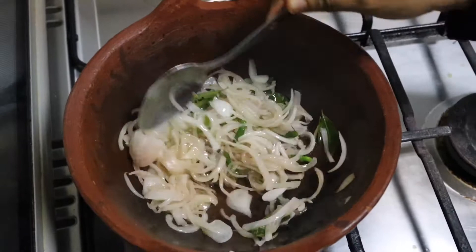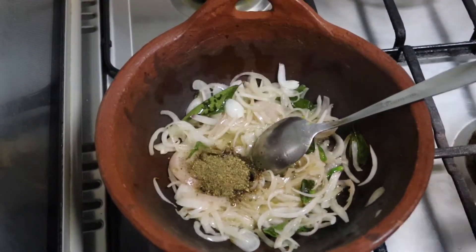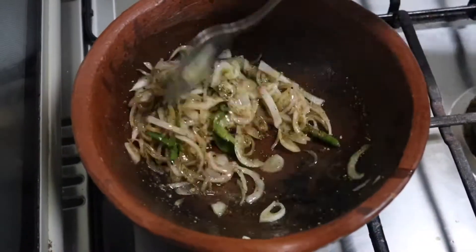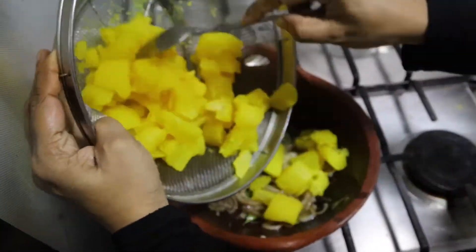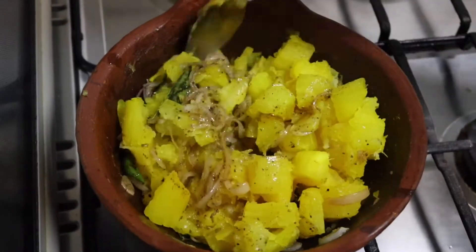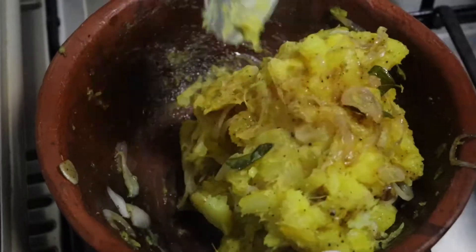We are going to mix the 5 ingredients and we will mix it together as well. Mix it up.